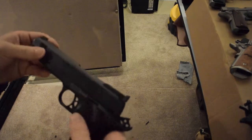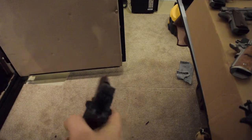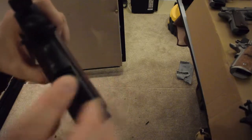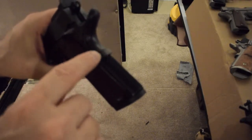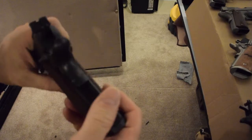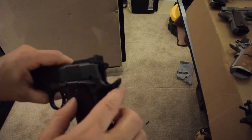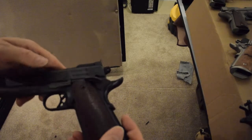It works pretty nice. It's got a really nice trigger — out of the box this is about three and a half pounds. It's got a memory groove safety, and all that means is it's got this extra bump instead of being flat. That's really popular now with the beaver tail. Without the beaver tail it definitely bites you pretty easily.